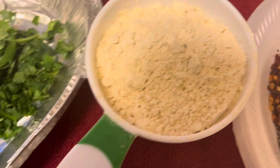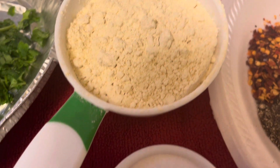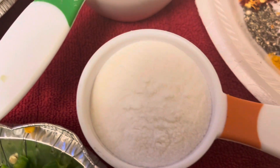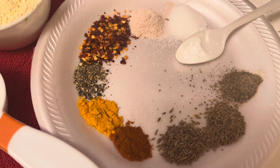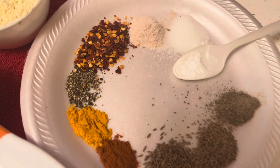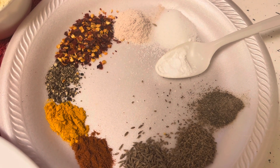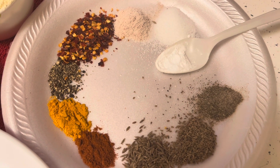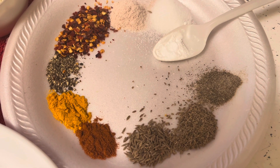For the flours, I have around 1 cup of besan and around half cup of rice flour. Then I have a few dry spices, which include around half teaspoon of turmeric powder for nice color, around half teaspoon of black pepper powder, around one teaspoon of red chili flakes, some black salt, white salt to taste, and around 1 teaspoon of chaat masala.